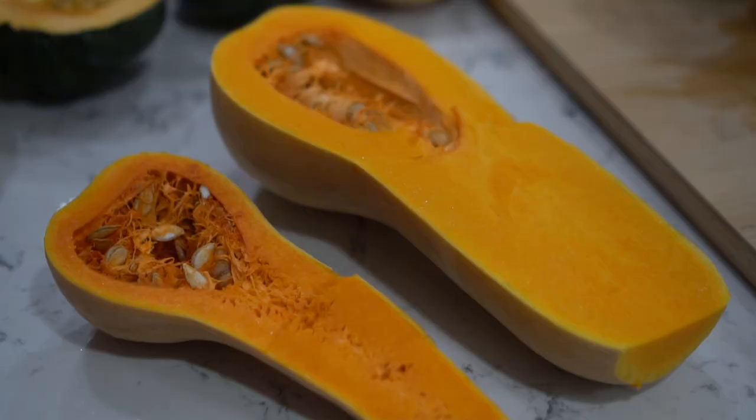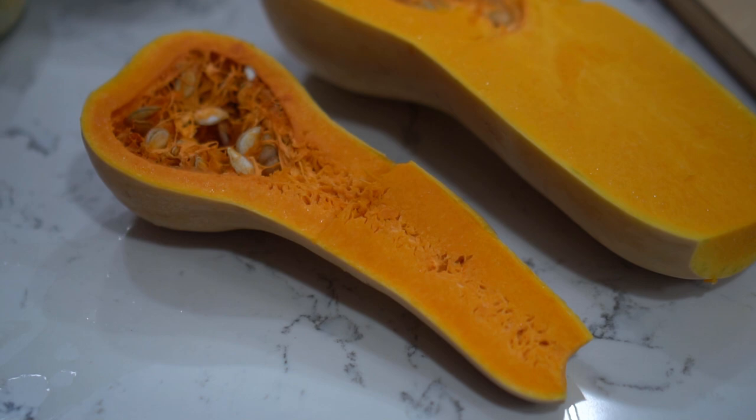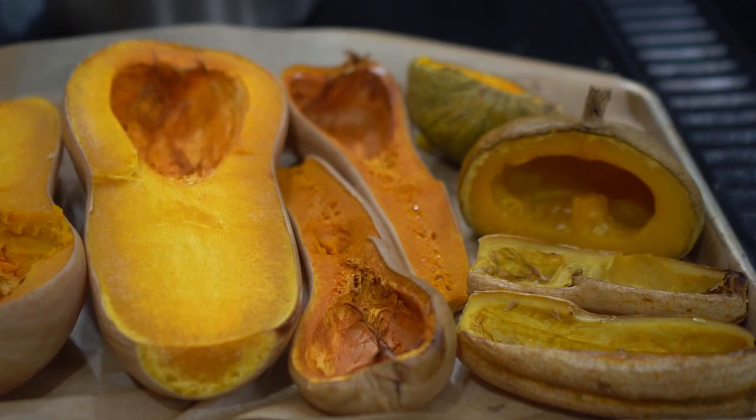Honey nut is very sweet — much sweeter than butternut and much lighter than butternut as well. Butternut is a little bit more dense. You get half the amount of squash from honey nut as you would from butternut, but honey nut is much sweeter and much fluffier. Here is honey nut and butternut side by side — as you can see, honey nut is much more orange than butternut and looks much richer.